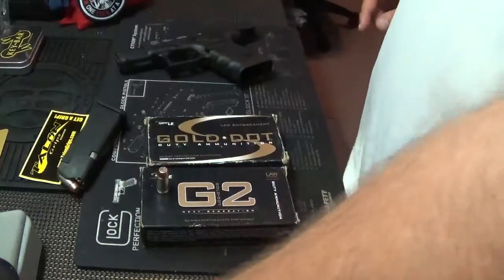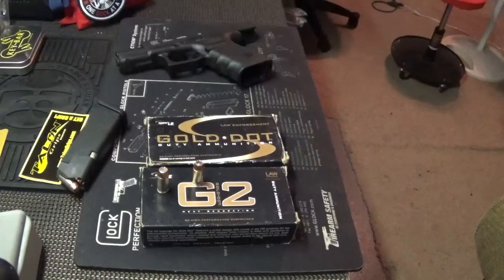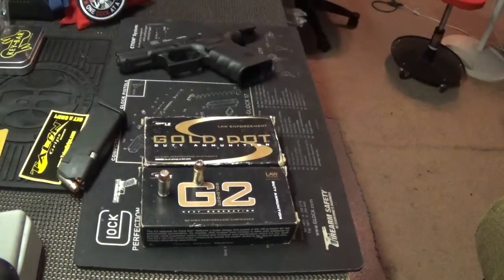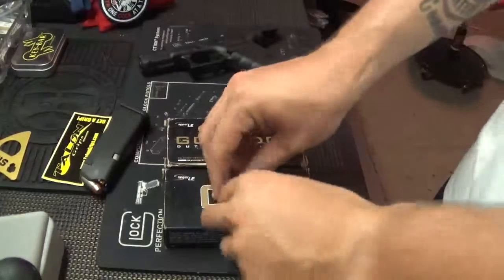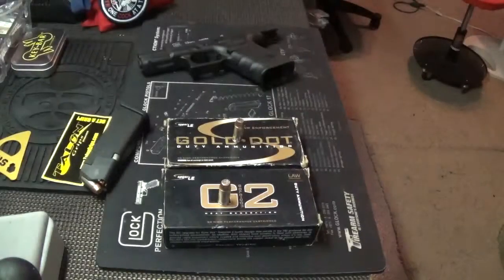So that's a real quick review of the Gold Dot Gen 2. If you haven't been able to find it, it is out there for anybody to purchase. I picked this up at a gun show, so anybody can purchase it. Thanks for watching. Like, subscribe. If you have any questions, let me know. Have a good one.